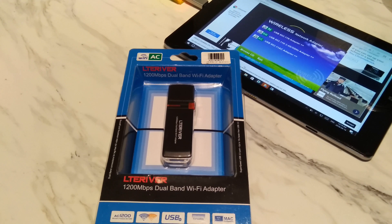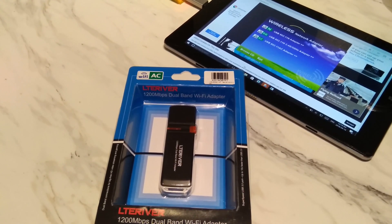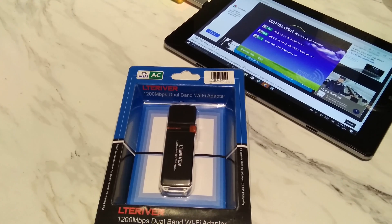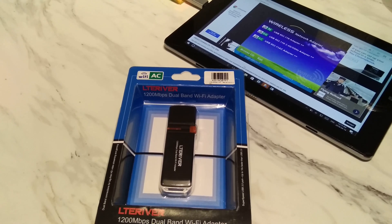It is compatible with Windows XP through to Windows 10 and for Apple Mac OS 10.6 and above. Bear in mind that this dongle itself is about 4 inches long, 1.5 inches wide, and 0.5 inches thick, so it is by no means small or compact. Make sure you take these dimensions into account, especially if your device has any physical limitations depending on where your USB ports are located.